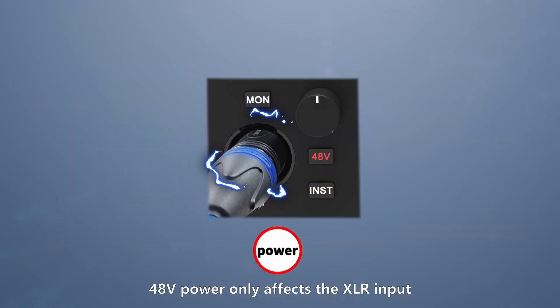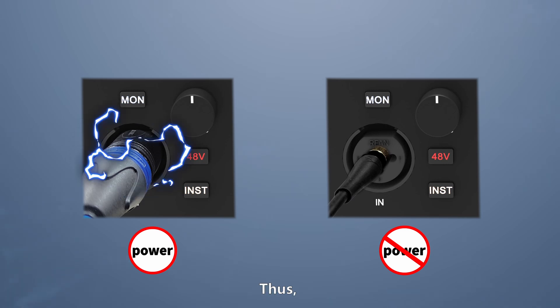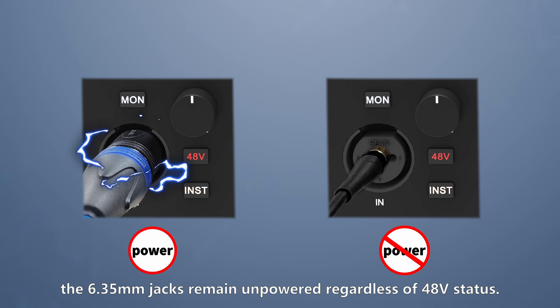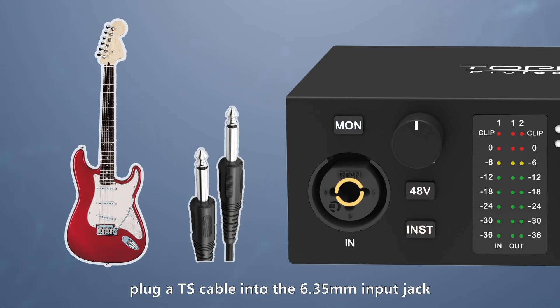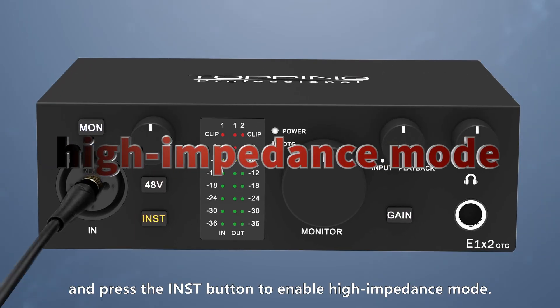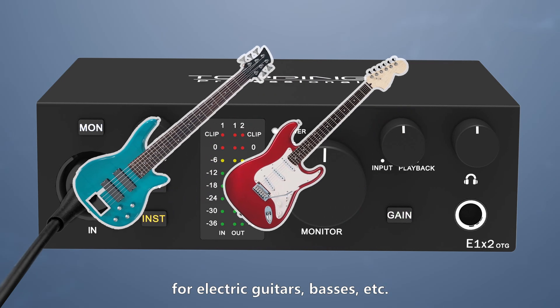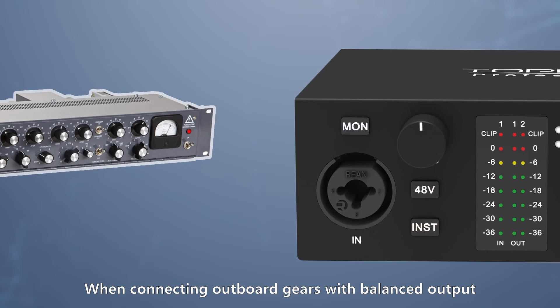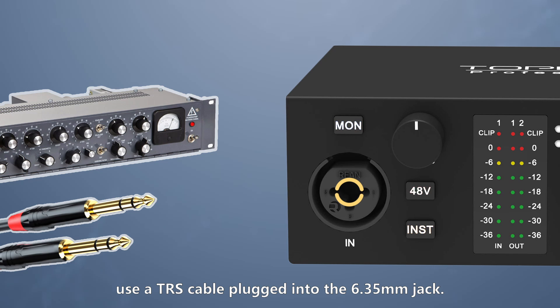48V power only affects the XLR input and does not apply to the 6.35mm jack. The 6.35mm jacks remain unpowered regardless of 48V status. When connecting instruments, plug a TS cable into the 6.35mm input jack and press the INST button to enable high impedance mode. This ensures impedance and level matching for electric guitars, bass, etc. When connecting outboard gears with balanced output — for example, a preamp or channel strip — use a TRS cable plugged into the 6.35mm jack.